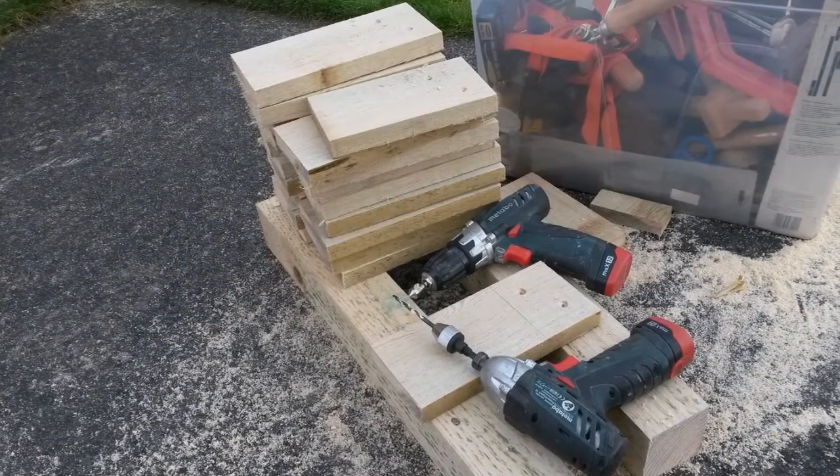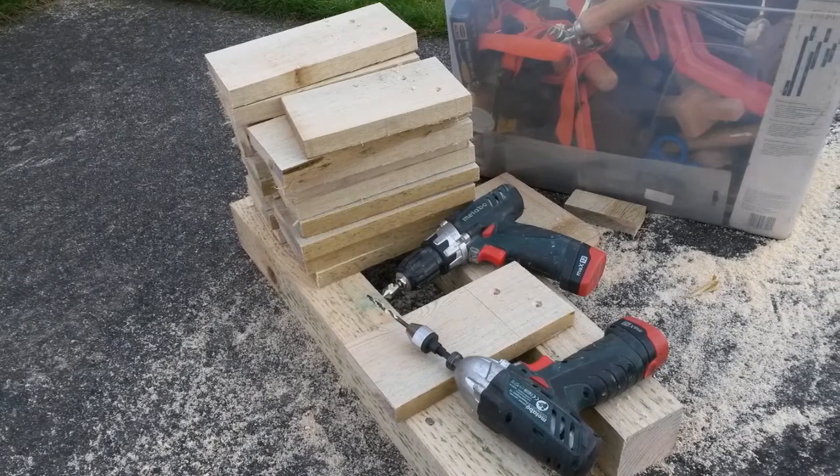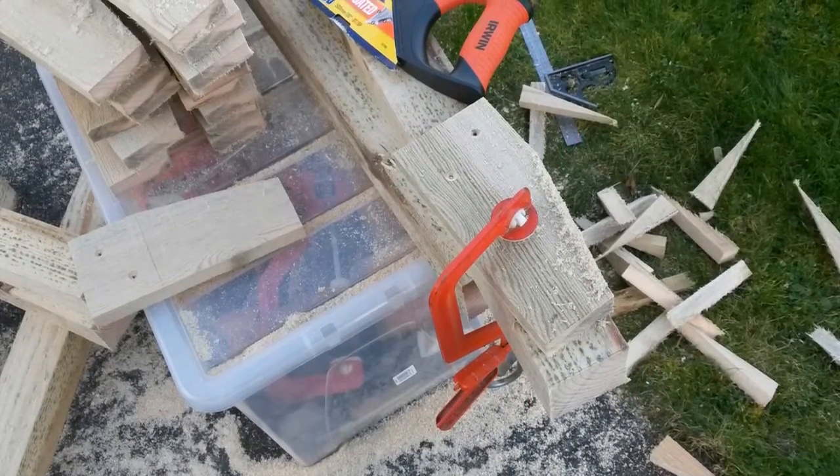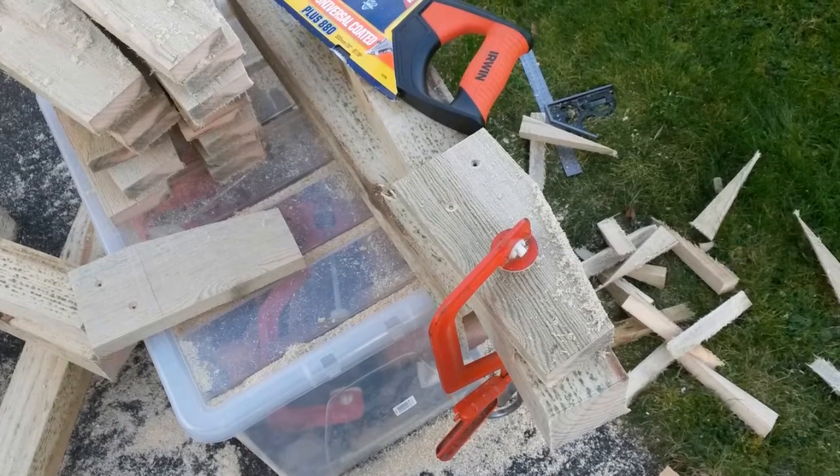Before installing the feet, I pre-drilled and countersank two holes in each piece. Having two drills is very handy here. Each post will have four 9-inch long feet, and I also decided to taper the width of each foot for aesthetic reasons.